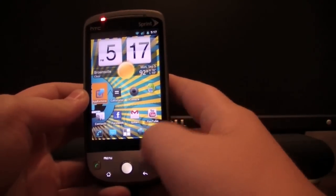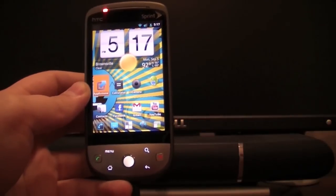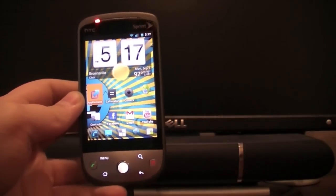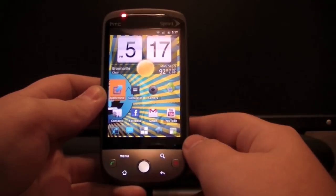The first thing you're going to need is a rooted HTC Hero. If you don't have one and don't know how, I'll have a video on my channel and I'll try to put a little annotation to send you to my other video.